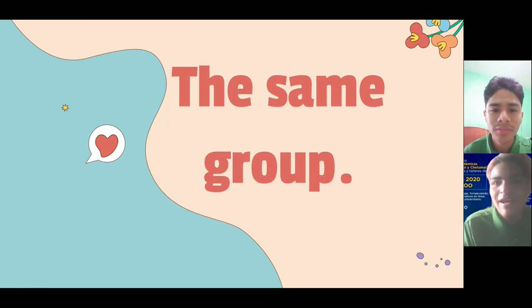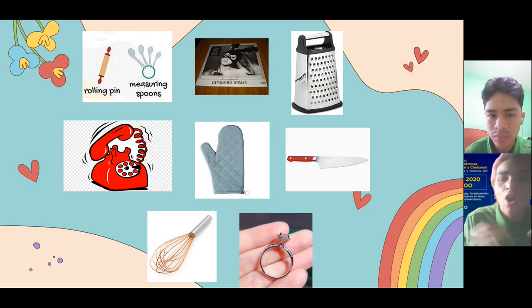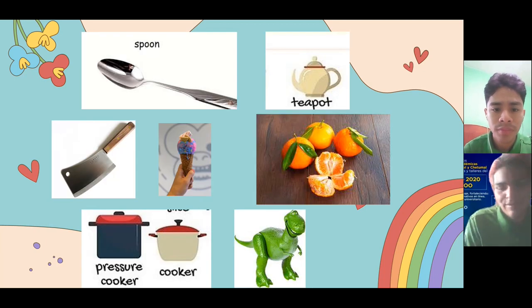Now, for the last activity, we have the same group. I'm going to show you a group of pictures about the cookware and the kitchen utensils. You have to identify and write down only the kitchen utensils. For example, we have a kitchen glove and we have a knife. But we have a CD — is a CD a kitchen utensil? No, teacher. And we have a cell phone — is a cell phone a kitchen utensil? No, teacher. Now it's your turn. You have five minutes. Yes, teacher.